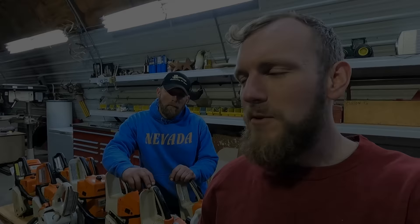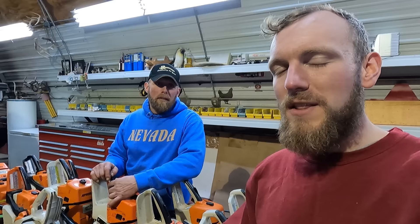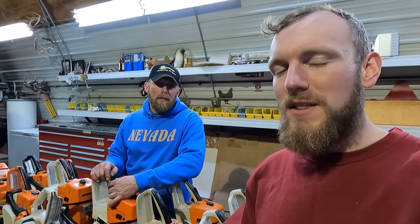I hope you guys learned a little something. I know my dad's got a heck of a collection compared to most people that own chainsaws. So that's his saw lineup and why he purchased each and every saw. I hope you guys enjoyed that video. Thanks for watching, and we'll see you next time.